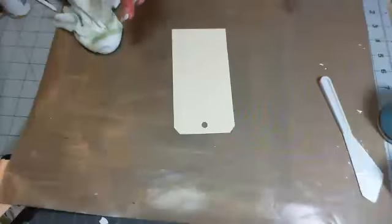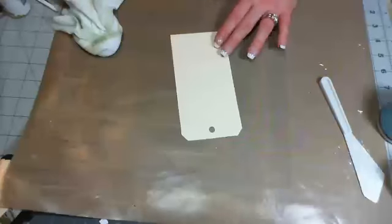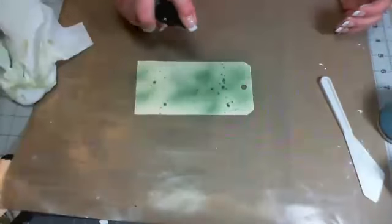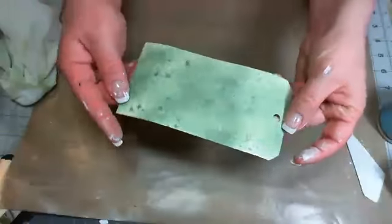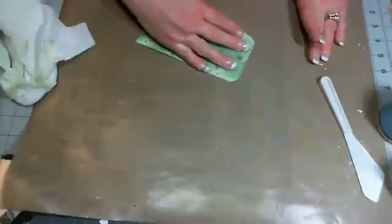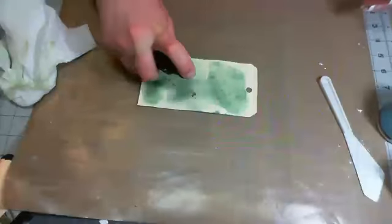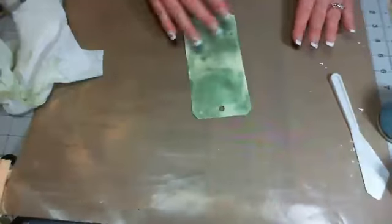I experimented with a couple of different things — I used craft cardstock and also manila cardstock, and I found the manila was the best. I took Ponderosa Pine Olive and spritzed it on here. See how it has a really nice evergreen color with a gold shimmer? I want to do this technique on both sides of the tag. You could do it on a big sheet of cardstock if you want because this is how I make my leaves.